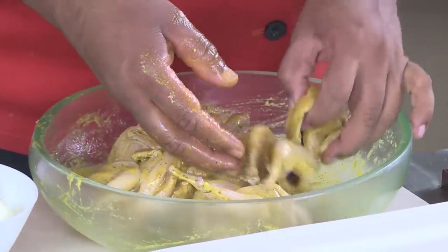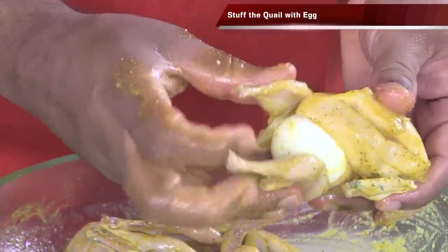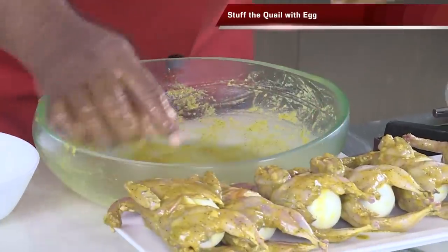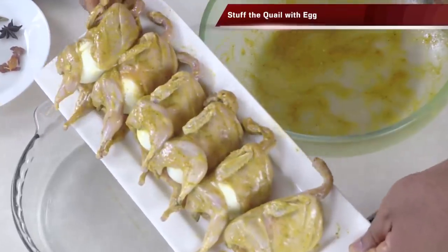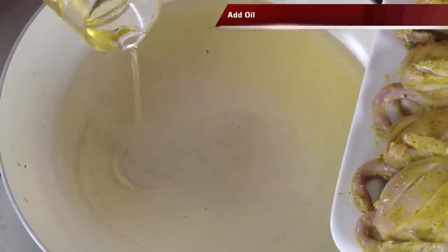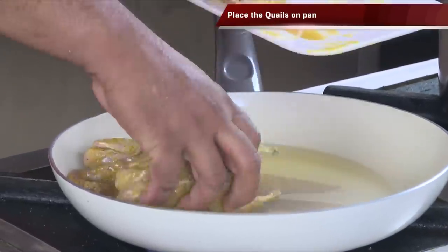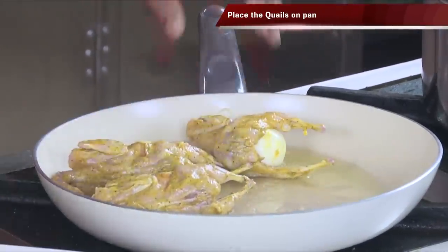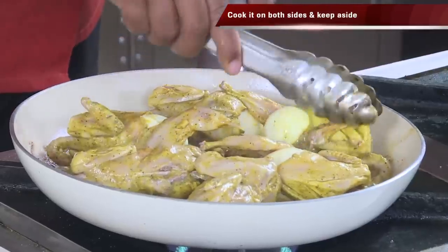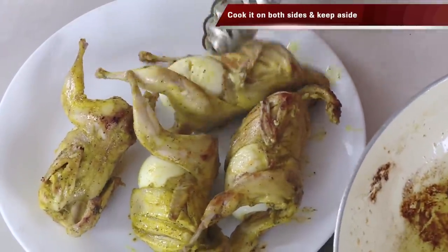After marinating, we're going to stuff one egg inside each quail. Set them up in an assembly line. In a nonstick pan, we're going to fry these quails — look at them, so nice and perfect. In the pan, add oil and shallow fry these little quails. Take each bird with the egg inside and fry on both sides until slightly golden in color. Make sure you cook the eggs on both sides, then take them to the side.